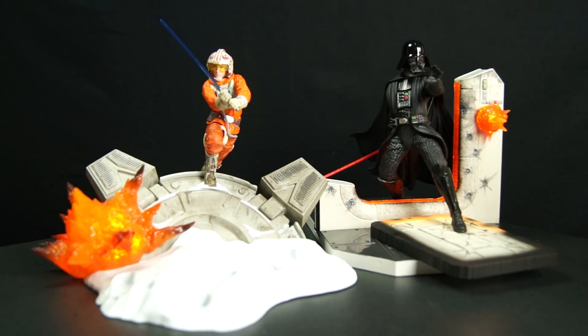Today we are looking at the Force Friday 2 awesome releases they just had. I am totally surprised — this is the diorama bases. It's the Black Series centerpieces.